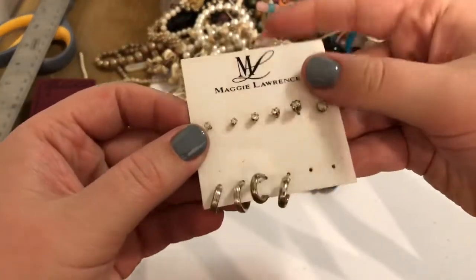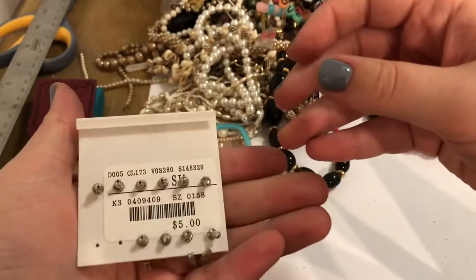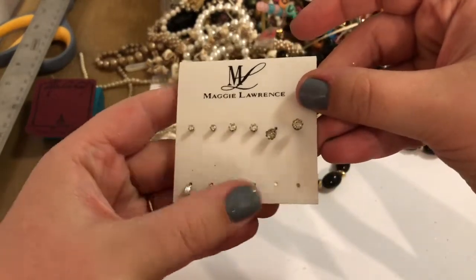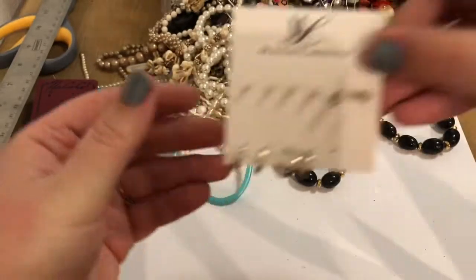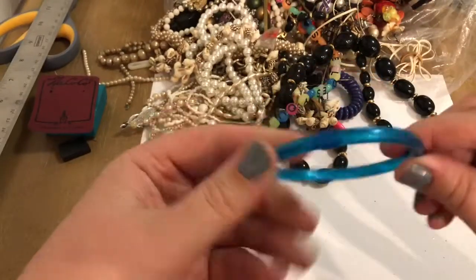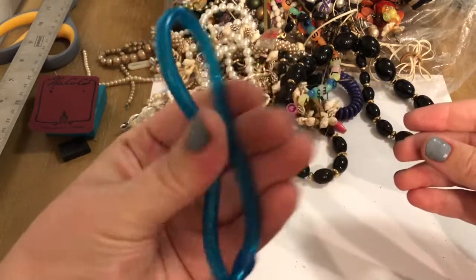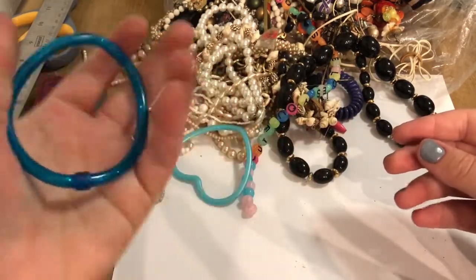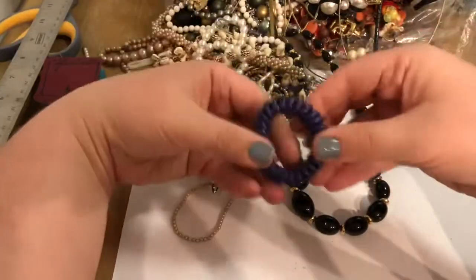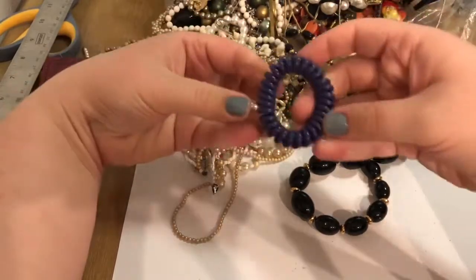Looks like we've got some earrings — Maggie Lawrence. Looks like it was $5 at one point, so it just seems like it's silvertone. Nice staple pieces. I'll go ahead and put these in the craft lot since it's missing and I wouldn't want to sell them like that. We have a jelly bangle! What makes it jelly? Is the glitter in this? See that? It's bendy. That's my youth. Mom pro tip: if you can't find your scrunchies because your daughter likes to run off with them...